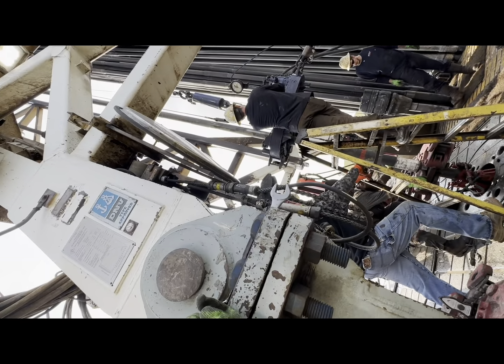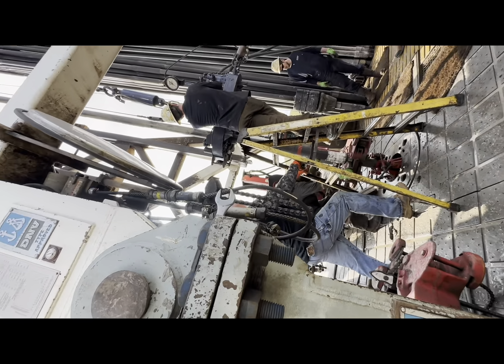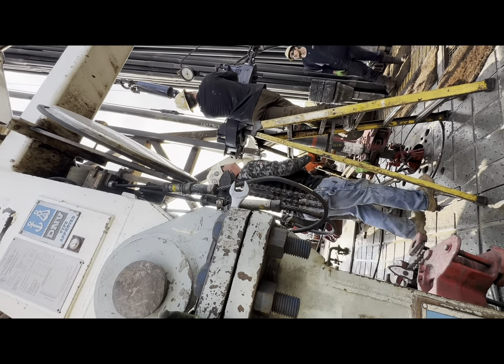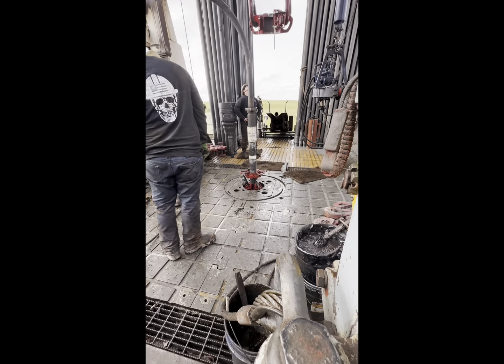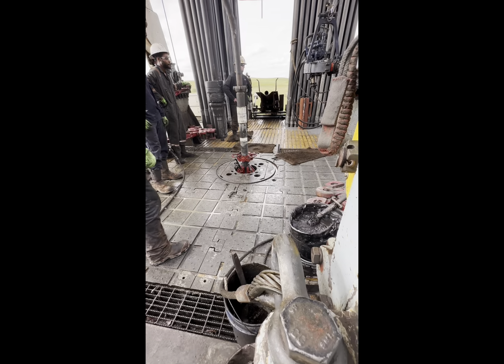Right here we're making up a toe sweep. You've got to get the ladder out because you've got to lift the tongs up in the air. That's pretty much the way to do it. Right here we just finished the shoe track and we're feeling to test the shoe track and make sure everything's functional down there.